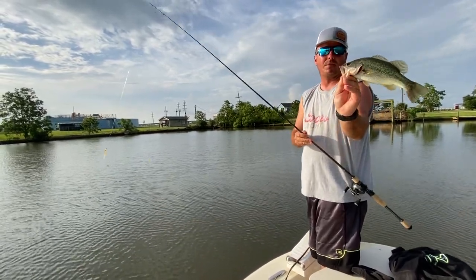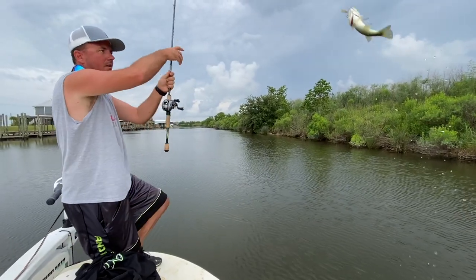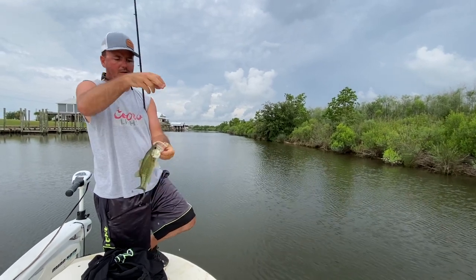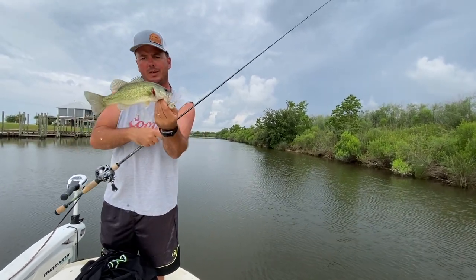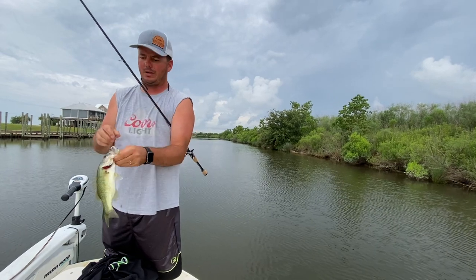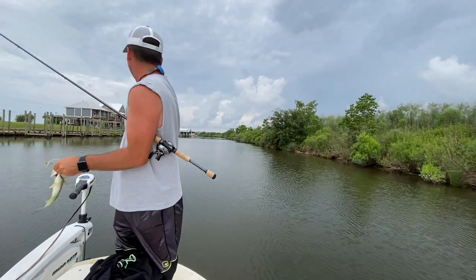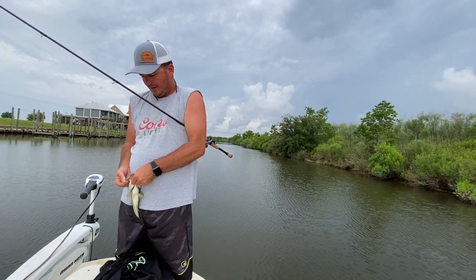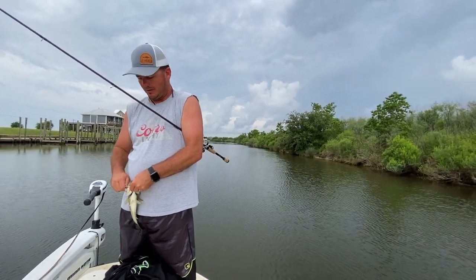The old bass — largemouth bass. Not the biggest bass in the world when we do this in these residential canals, but staying safe in the weather. You can see that weather in the background. Awesome — very edible fish, great table fare. Good size if you want to clean them and fry them.